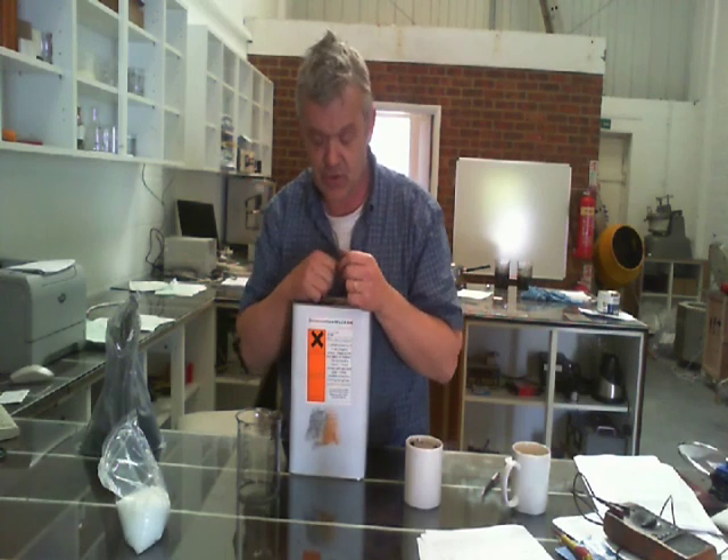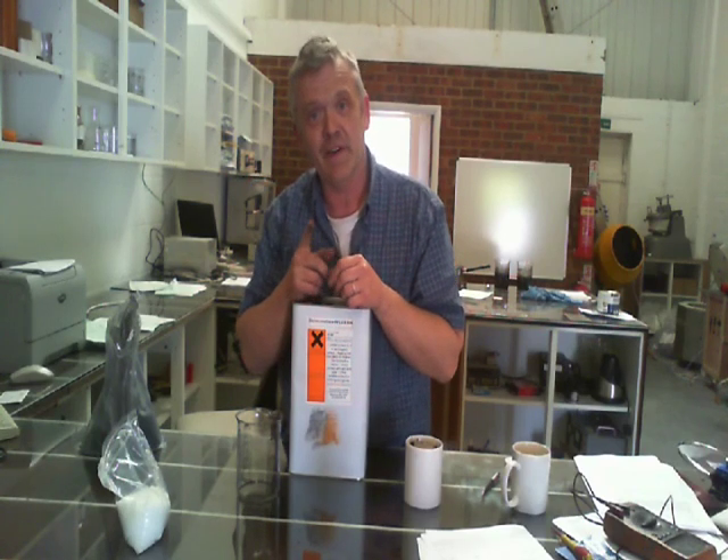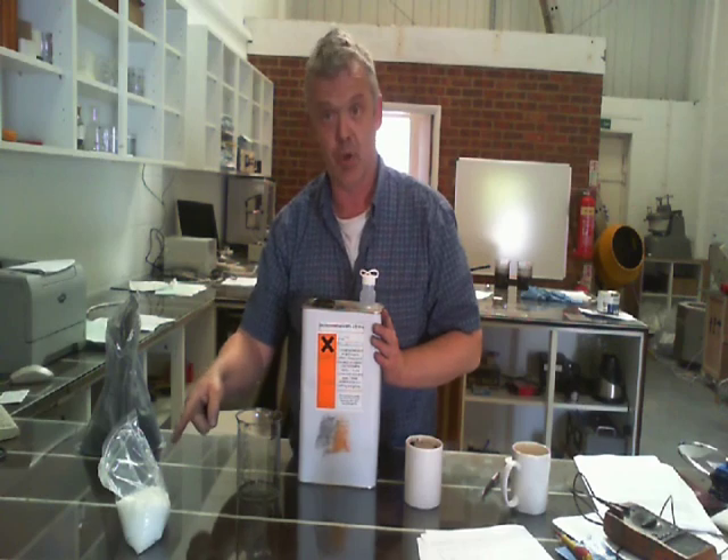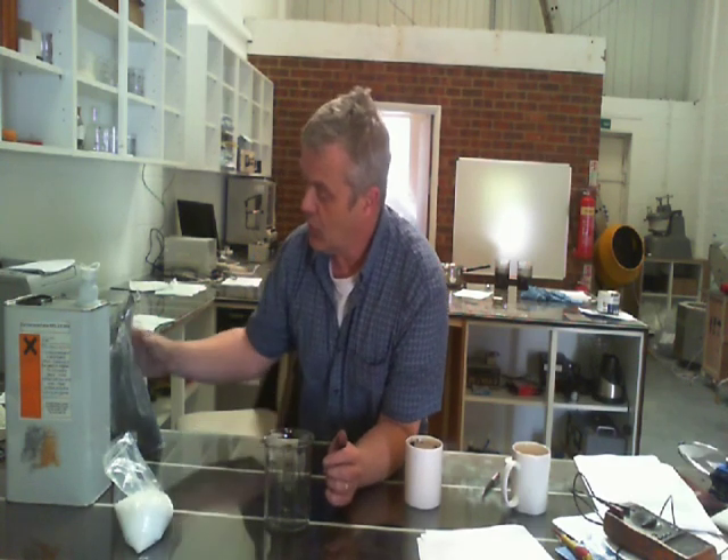In a solvent casting method, you dissolve the plastic in a solvent, add the graphite, stir it for about an hour, and let it dry — let all the solvent evaporate off. Unfortunately the solvents required are not very nice. This one is dichloromethane, which does a really good job at dissolving the polymorph. You can also use acetone or ethyl acetate. You pour about 100 milliliters of solvent in here with about seven and a half grams of the plastic, and stir until it dissolves — it takes about an hour.